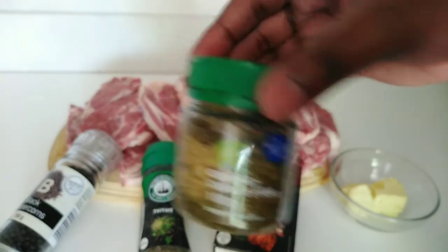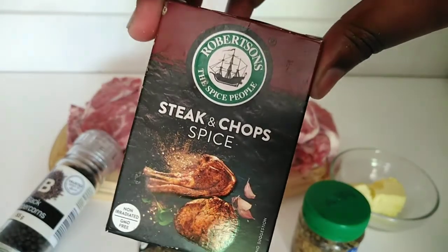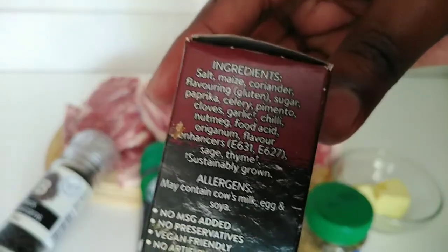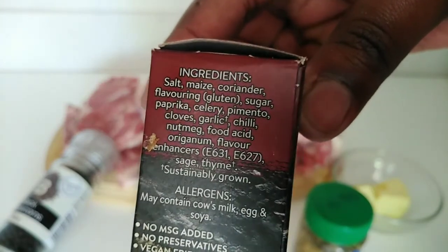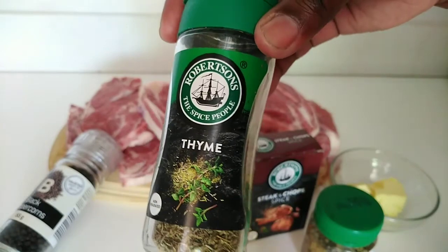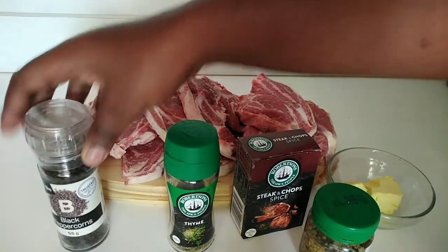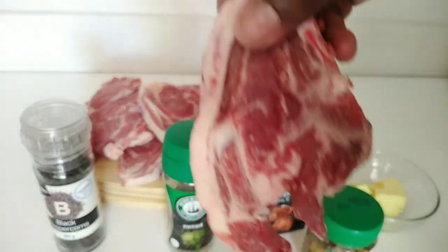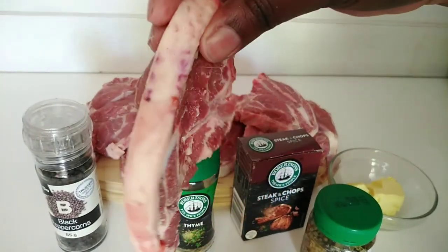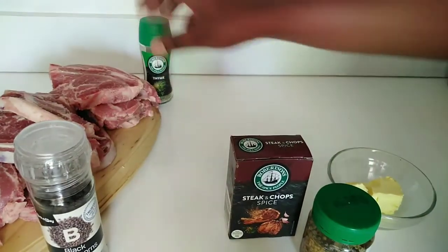To make these delicious lamb chops you're going to need some butter, some crushed garlic and herb, steak and chop spice, which is a mixture of different spices — dried thyme, black peppercorns — and lastly but most importantly some lamb chops. I found some thick cuts, so if you can, also please do.